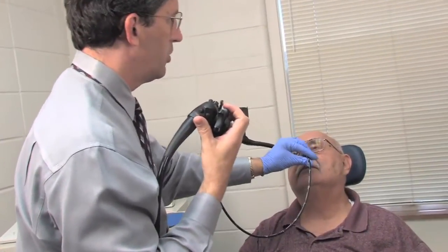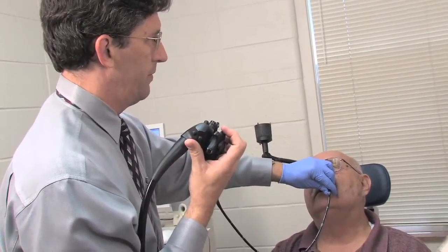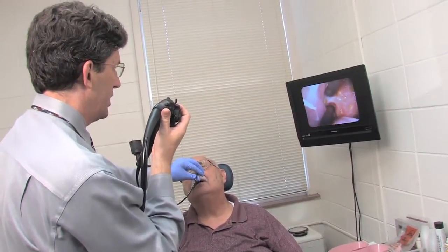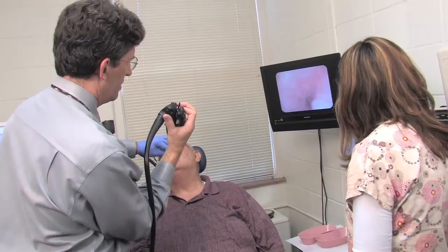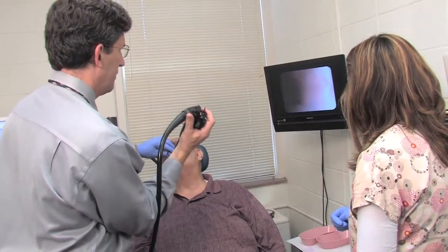The scope is placed through the numbed side of the nose, and the person just breathes through their nose as the scope goes in. We tell them where it is — going through the nose, coming around the corner at the back of the nose, and now in the throat. Once in there, I'll have a good view of the voice box. I'll have the person say 'E' so I can see their vocal cords move, and have them breathe to get a good view of what's going on with their throat. Then I'll advance the scope a little further until it's right above their swallowing tube.